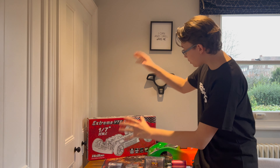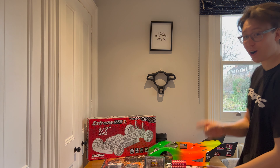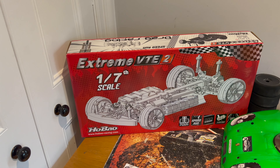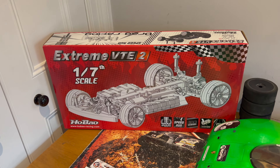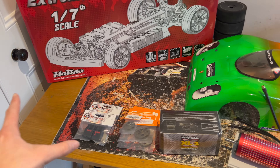Today we're going to be unboxing this brand new HoBao VTE2, and with some modifications, hopefully this will become a 170 mile an hour RC car. So without further ado, let's begin. This is the HoBao VTE2 — it's a 1/7 scale rolling chassis speed run platform, and here we've got all the modifications and parts that we're going to be fitting to this car.